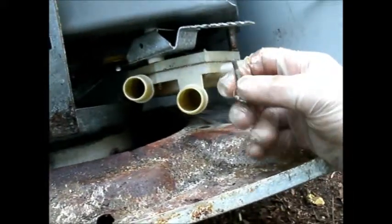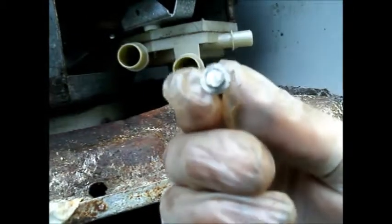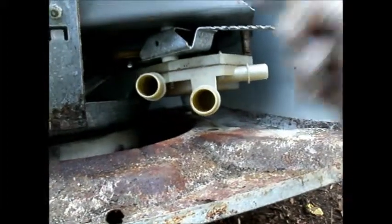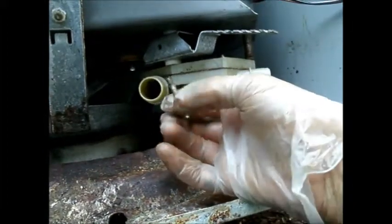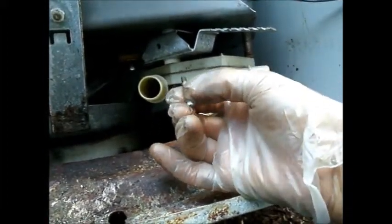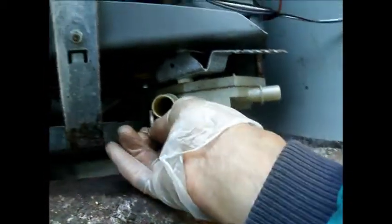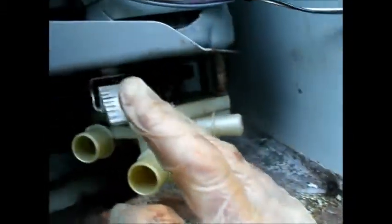Basically there are four screws that hold this pump in — they're like quarter-inch screws, and they're kind of tricky to get to. You need a small quarter-inch ratchet to get to them. Basically they have to come off first before the belt can come off.